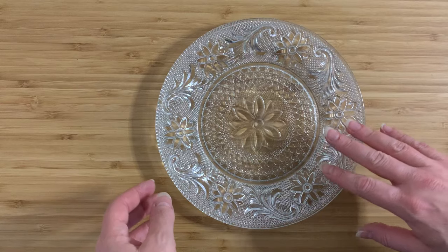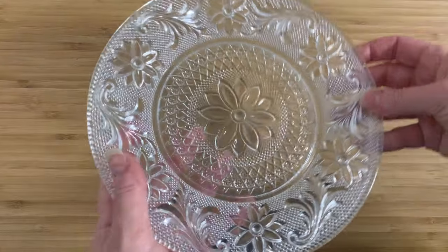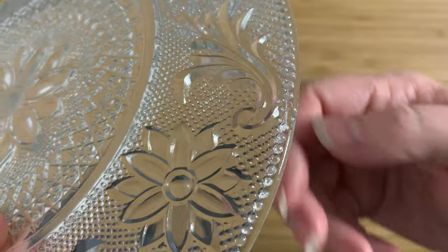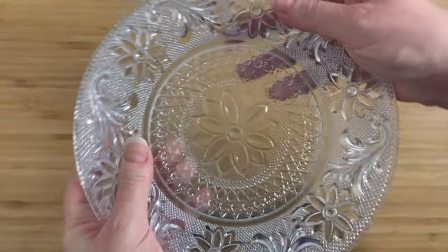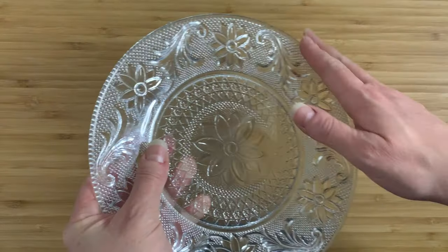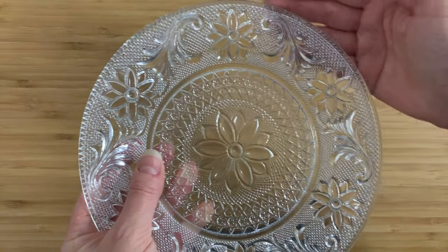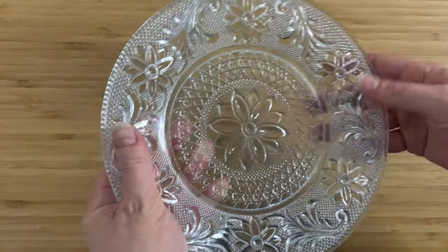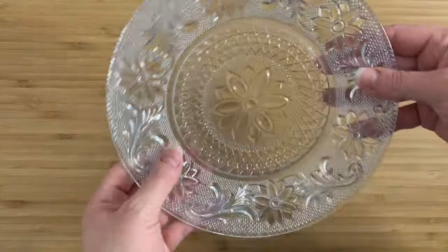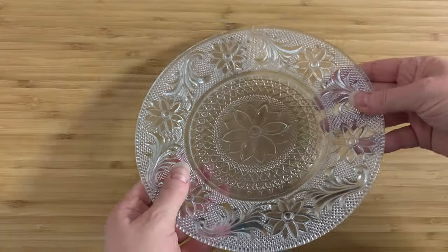I bought this for two dollars at the thrift store, and I actually made a mistake — you see that chip right there? Yeah, that's a problem. I didn't do the thing I normally do, which is run my hands around the edge. This one's actually kind of hard to feel; if you're at the wrong angle you're not going to feel it — you've got to actually be on the right side. I should have picked that up, but I ended up buying it even though my policy is that I don't buy damaged stuff.